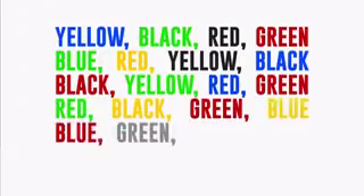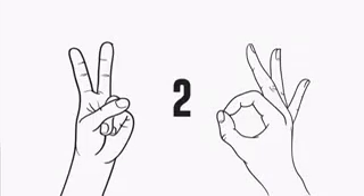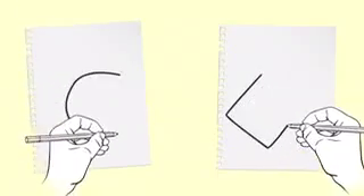We hope this video was helpful for you, and you're going to start performing these simple exercises on a regular basis. They can help you retain a sound mind and clear your memory well. Share this video with others and hit the like button.